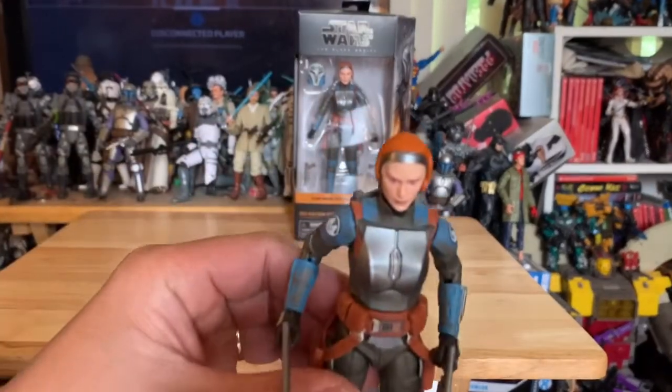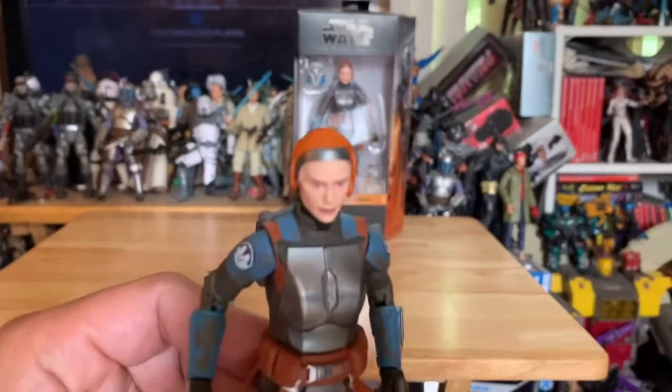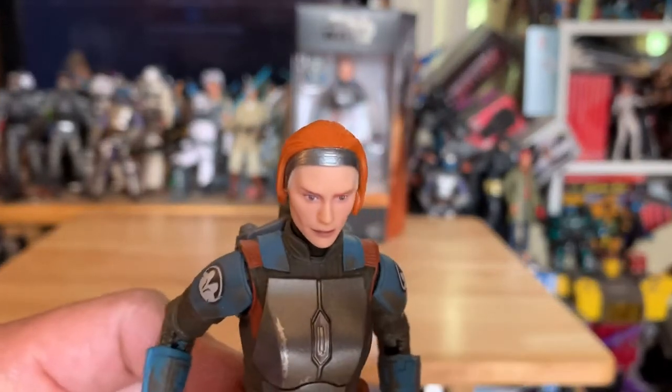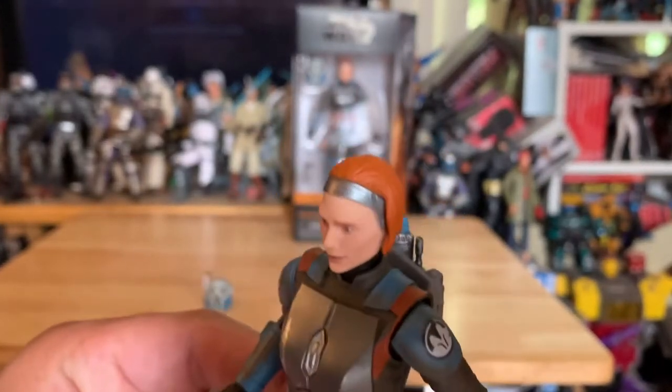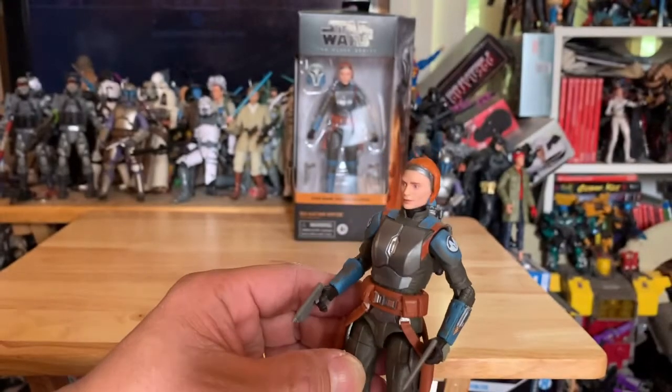Check her out — she looks just like that actress in the Mandalorian show. Look at the sculpt, the face — dang, looks just like her. Check her out.